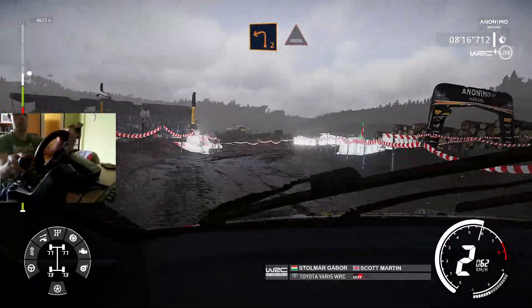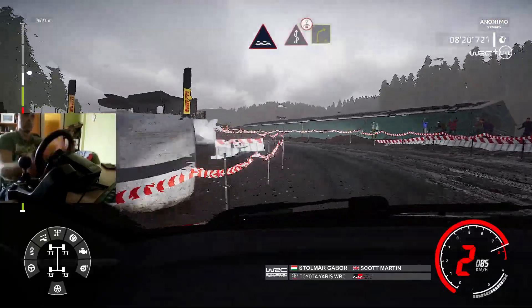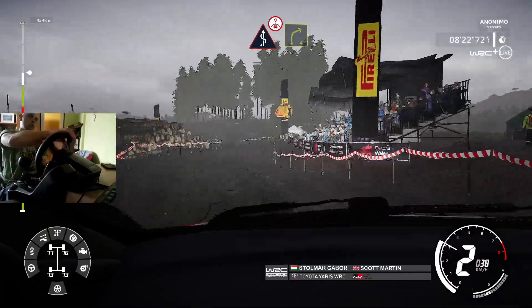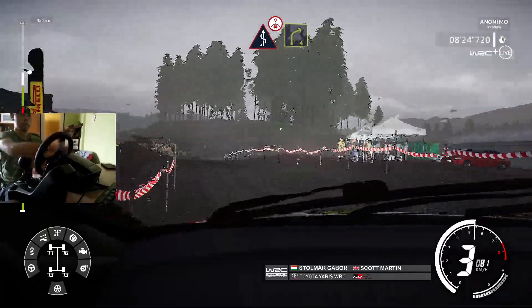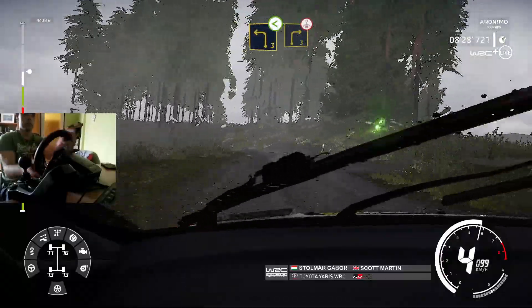Into left 2, medium, through water. Into kicks, over crest, and right 4, through gate. And left 3, short opens, cut into right 3, over crest.